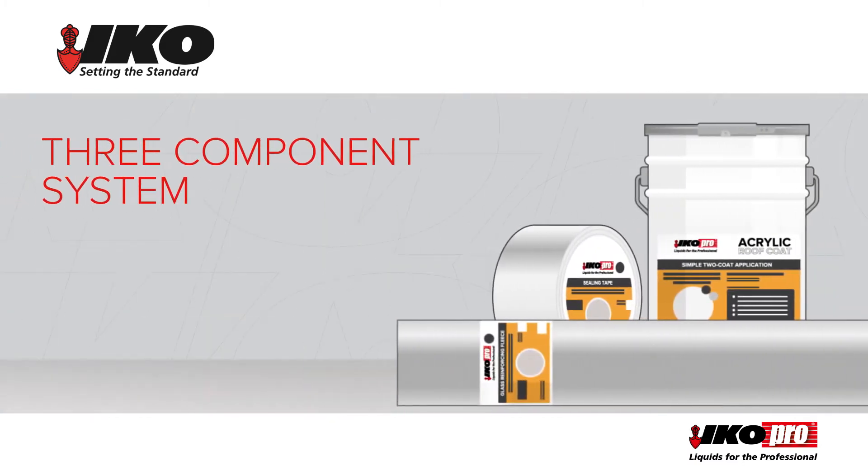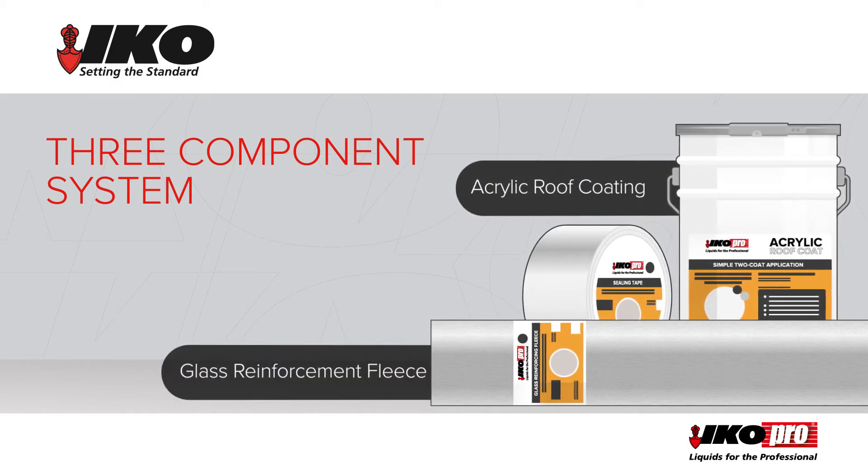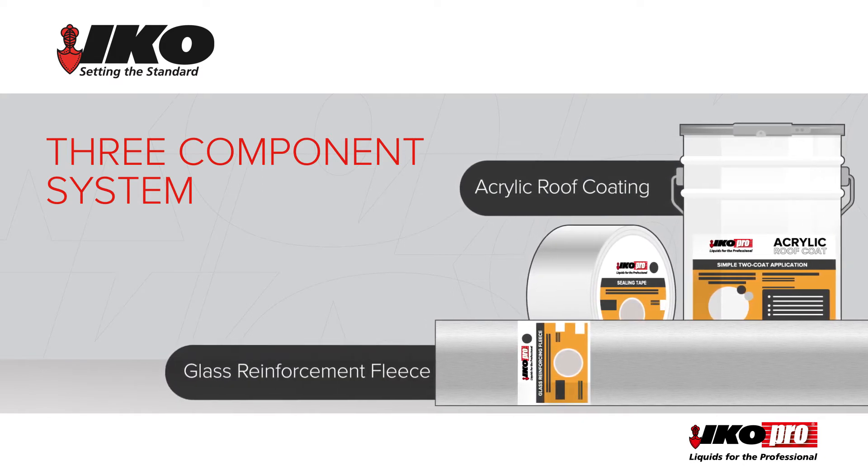This three-component system consists of acrylic roof coating, glass reinforcement fleece or GRF, and bridging tape.